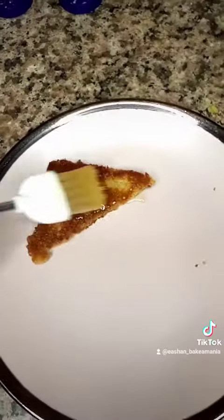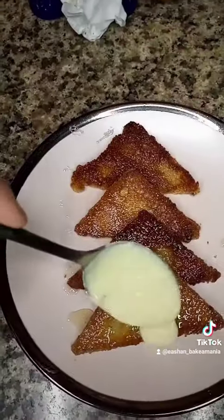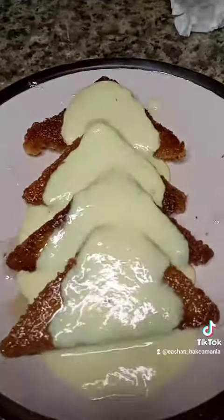Then we'll take a piece of our bread and brush on some sugar syrup. From the top we'll give a layer of rabri like this. Sprinkle on some almond powder — just look at that beauty.